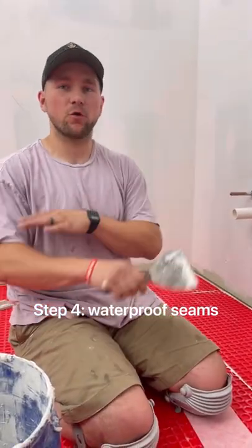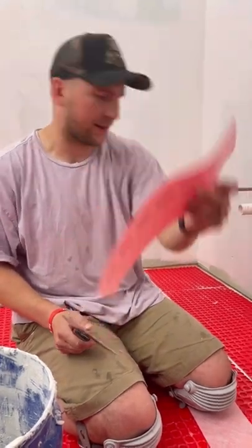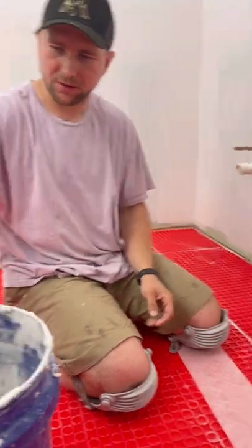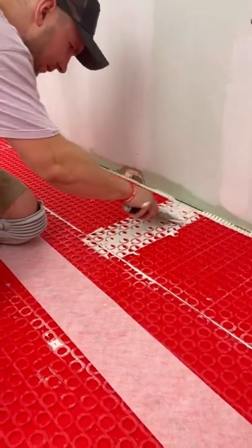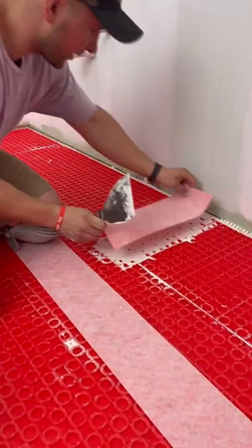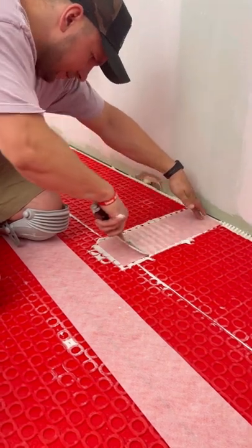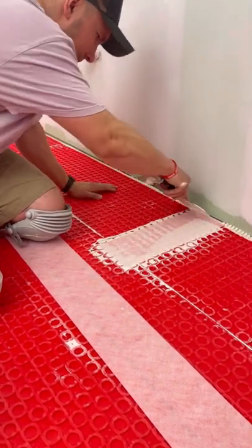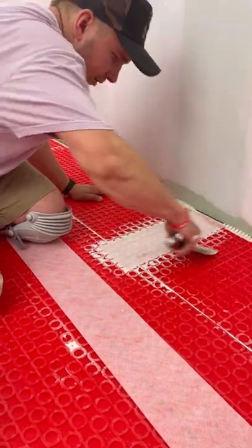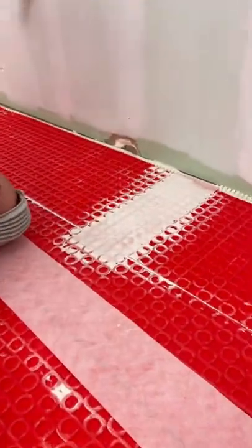Step four is to make this floor 100% waterproof. What you have to do is add banding to the seams — it's very, very easy. Get your thinset, spread it on, fill in those combs, get your band, and put it on top like that. Press it down, and for any thinset oozing out, just push it into the honeycomb cells behind it. Look how thin this stuff gets — you can see all the way through.